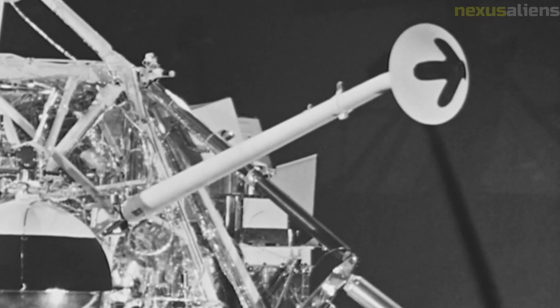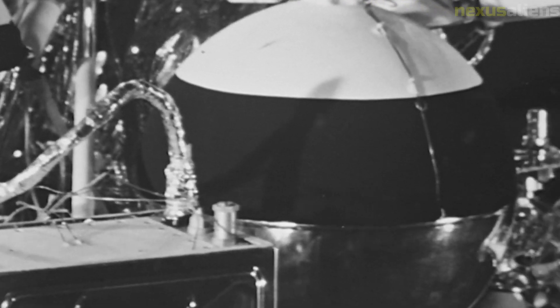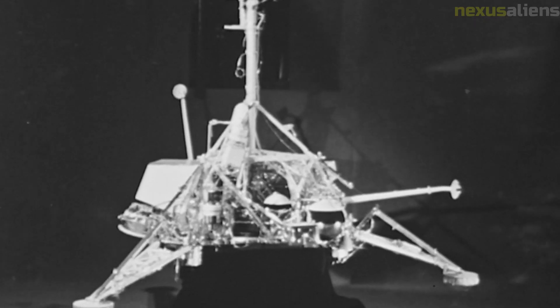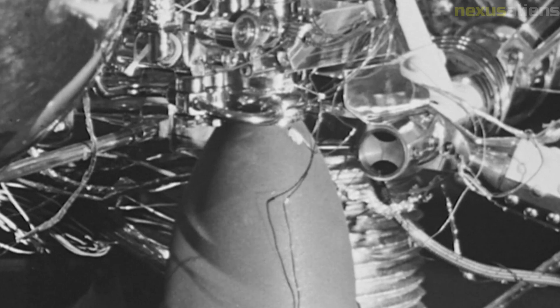The Surveyor 3 mission was part of a broader effort by NASA to explore the mysteries of the universe and expand human knowledge. Its success helped establish NASA as a leader in space exploration and set the stage for future scientific and technological breakthroughs. The legacy of the mission lives on in the continued exploration of the moon and the solar system, and the success of the mission was due to the dedication and hard work of the NASA team — scientists, engineers, and mission controllers — whose expertise paved the way for future achievements.